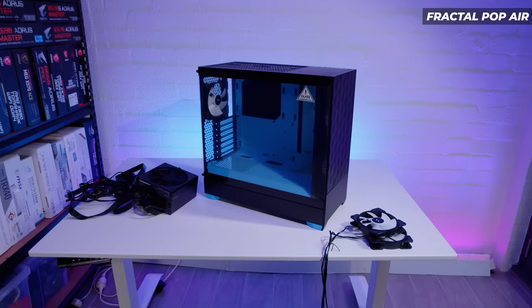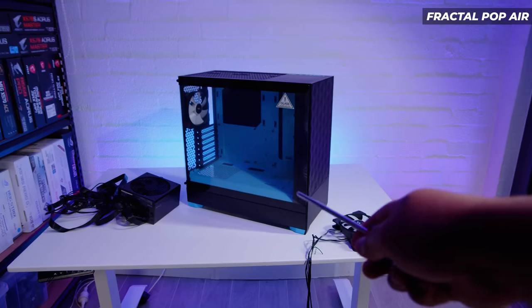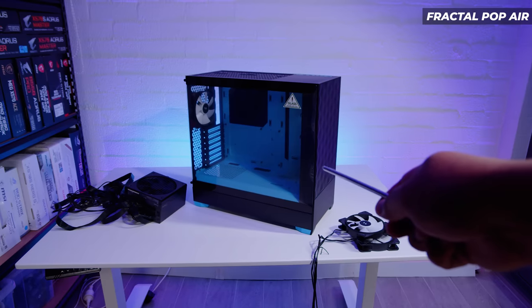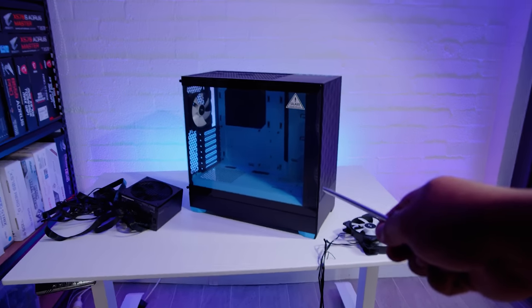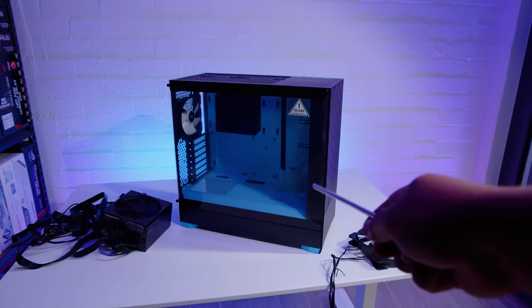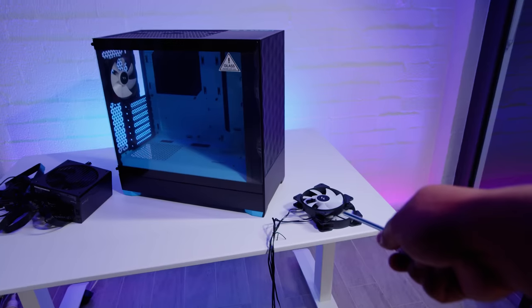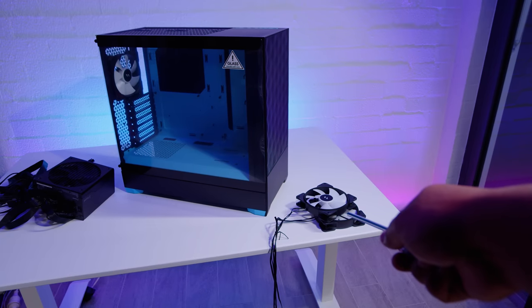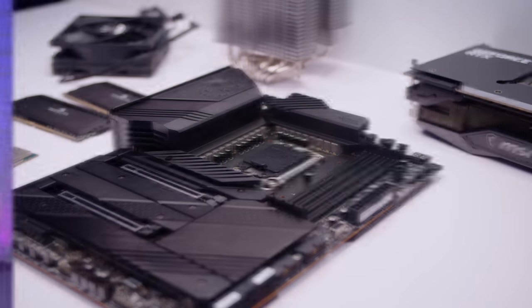We reviewed the Pop Mini the other day — the Air version of the case. This is the Pop Air, the non-XL one. I decided that instead of reviewing the case separately, I'd test out the thermals with this hardware and show you guys all that anyway. I pulled the two fans from the front of the Mini so I can put them at the top, so they're all Fractal fans.